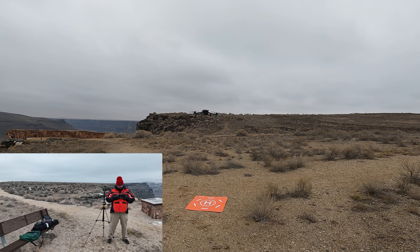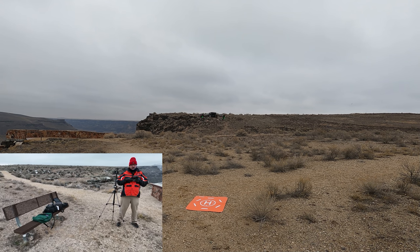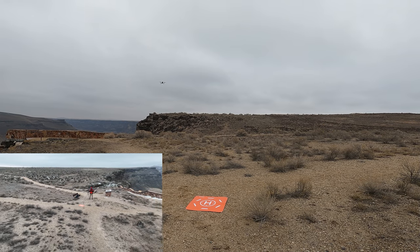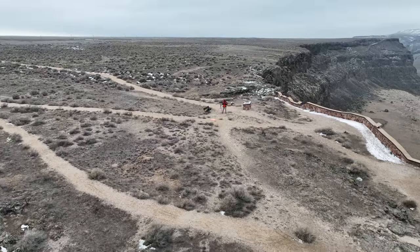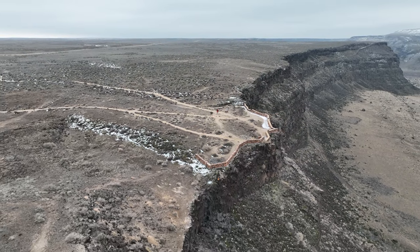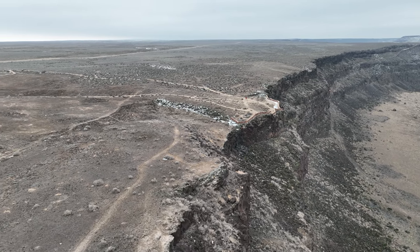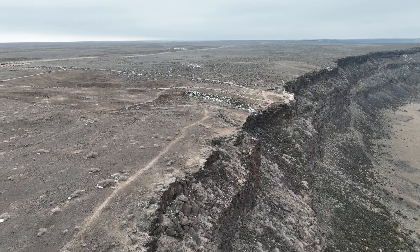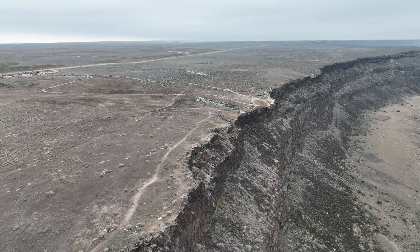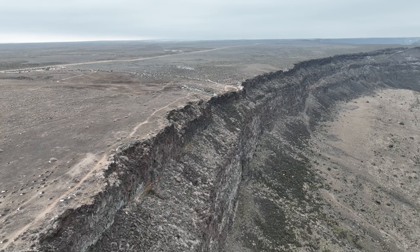I'm angling the drone just a little bit here and dropping the gimbal down some. We're going to do a manual droney — reverse and up now. I'm hitting up on the up stick because we've got some terrain back there, but we're good. Now we're out over the canyon. Let me angle it out a little more. I always think flying along the edge of the canyon is very dramatic. Let's grab some more altitude and start edging out over the canyon.